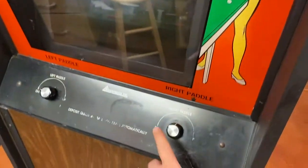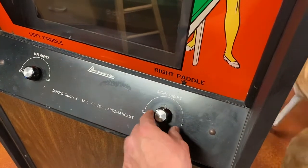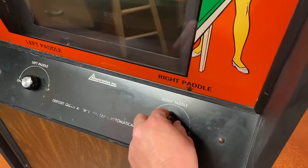The knobs were missing when I got it. I didn't know they were supposed to be there, so I ended up putting these knobs on. They seem to work pretty well — they kind of have a good grab.